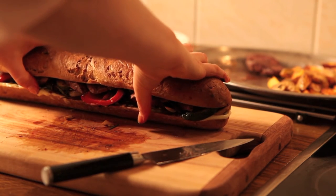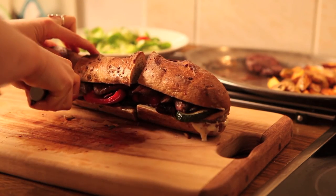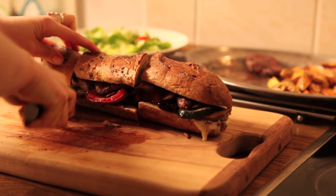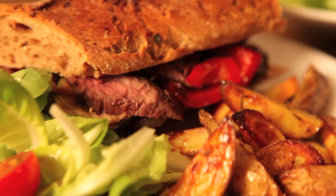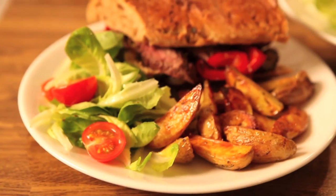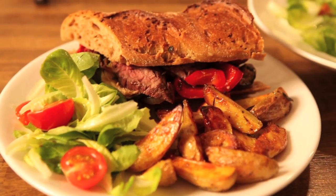Just squish it all together. This kind of recipe is perfect if you're going to sit down for a movie with your mates or just hang out. It's delicious and filling and just so so tasty. Just give it a try! Let me know how you got on and if you want more yummy recipes like this one, don't forget to subscribe and like if you liked it.